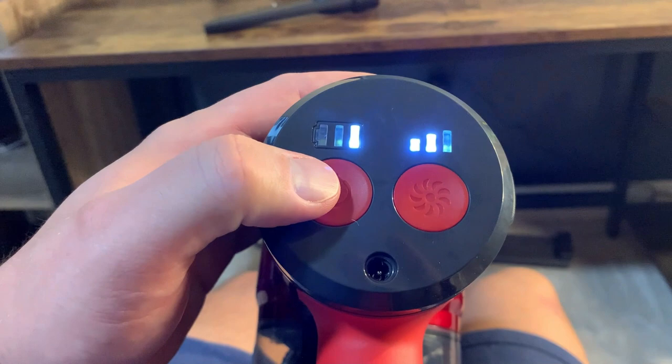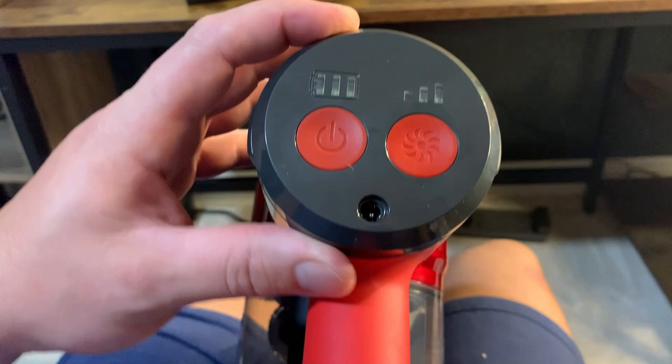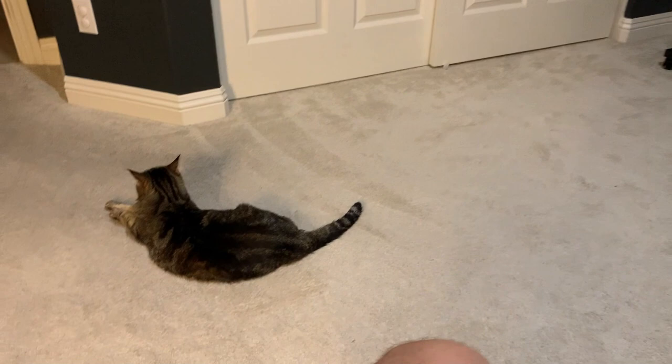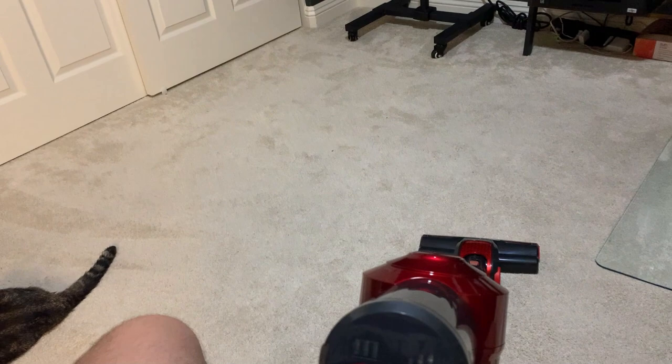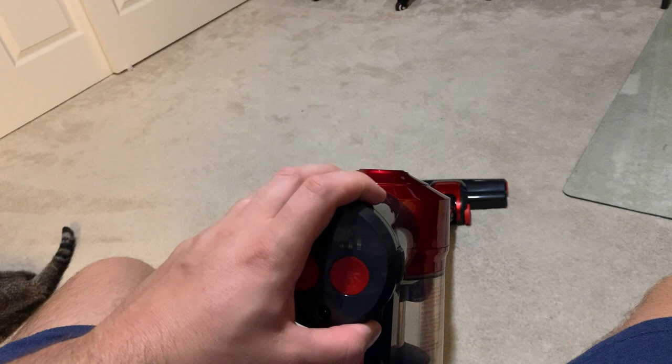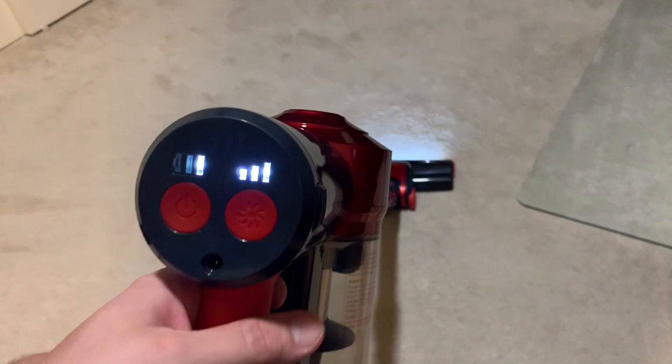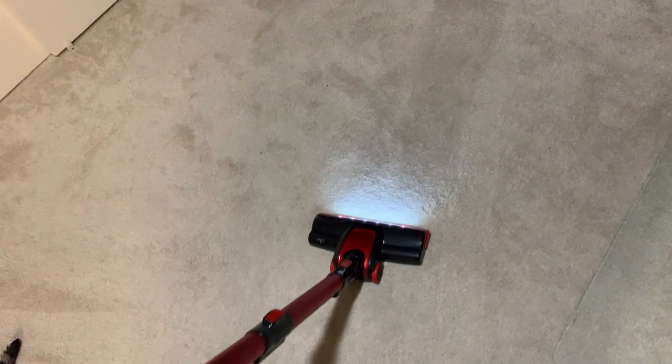We've been using it a little bit so it's a little low right now — on the last third of the battery. Let me show you it in action to show you the suction power, which I think is a big selling point. I'm going to use it on this carpet here. I vacuumed this probably a couple weeks ago but I have one animal that just loves to hang out in here, so there's always pet hair. I'll turn it on to full mode — it's got that nice little light too — and we'll just clean the carpet a little bit.